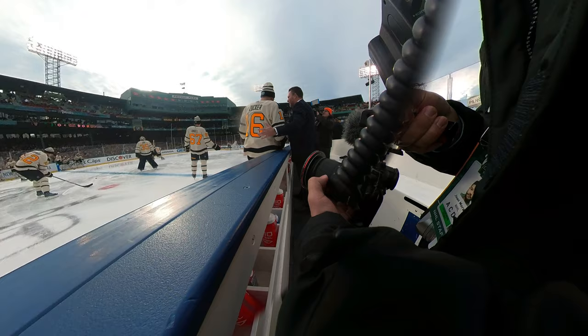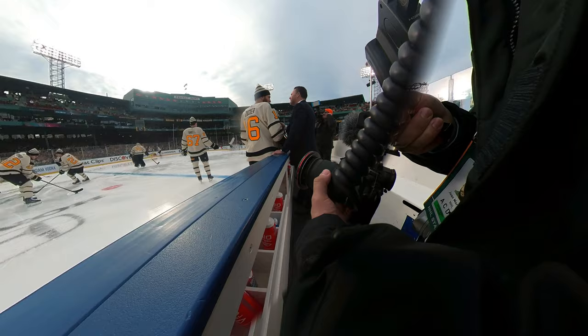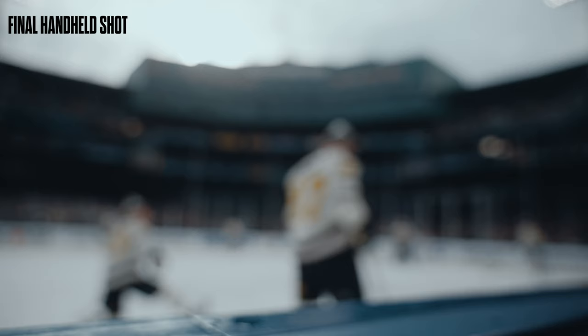Tip number one — probably the most important — is invest in a top handle. Having a top handle has been a game changer for me in every single way when it comes to handheld cinematography. Ever since I got it, I noticed an immediate difference in the look and feel of my footage. Even though you'll have to spend some money, it's not that expensive and will make a big difference.